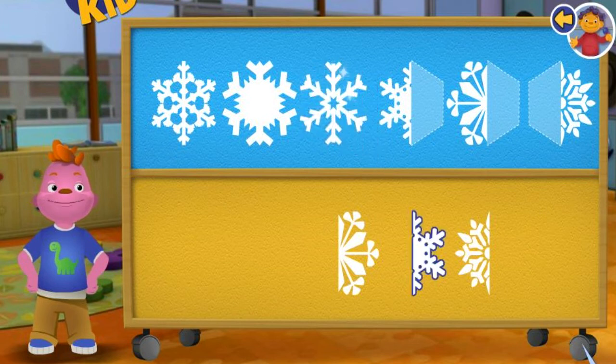Awesome! The snowflake is symmetrical because it looks the same on both sides.